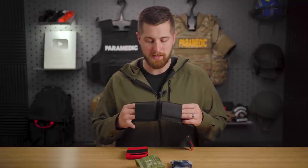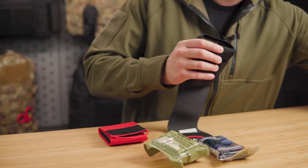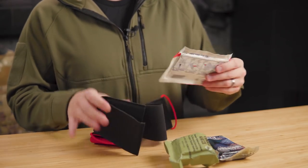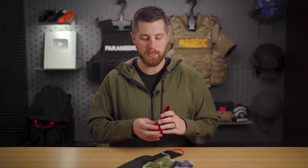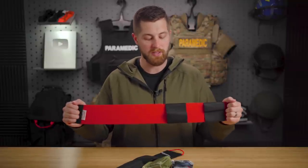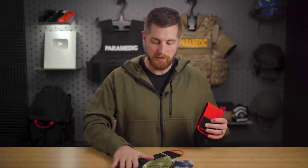The kit itself always comes empty - you can't buy it stocked, which helps with overseas shipping. You just have two elastic loops inside. One thing I wasn't a super big fan of: because it is such a small form factor, you can't fit your Hyfin chest seals. It'll fit width-wise, but once you roll it up it won't fit as well. You could bend it to fit, but be aware that might misshape it and make it slightly less effective. It does come in a multitude of different colors - I've got the red one here. As far as construction goes, I think these are high quality. The website says they are all handmade, and I've been in contact with the owner - he seems like a standup guy.